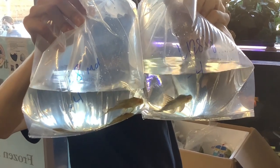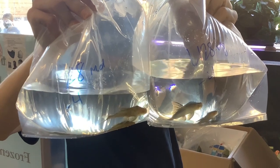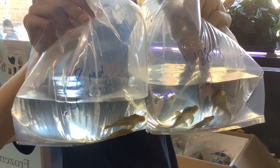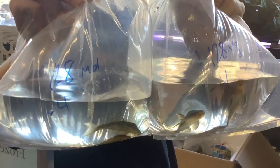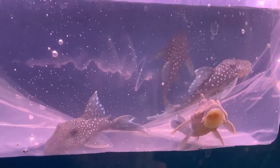Starting off, Hemiancistrus SP L128, the Blue Phantom Pleco, which we got in in two sizes. It's a beautiful pleco found in the Orinoco River Basin. It'll hit about seven inches in length in captivity, although it is kind of a slow grower.